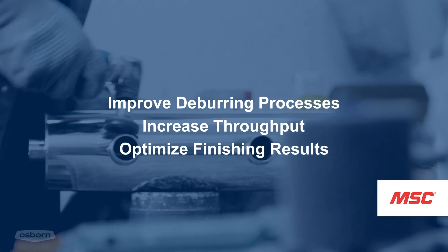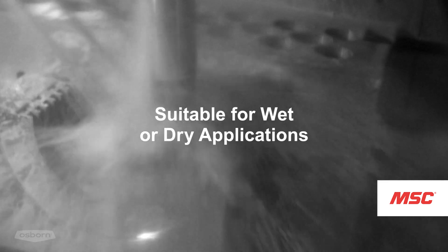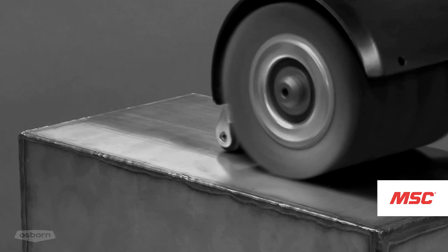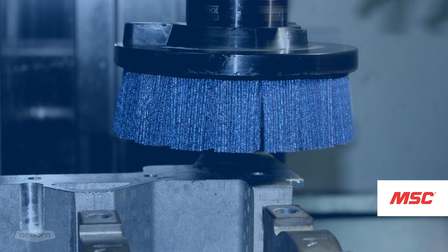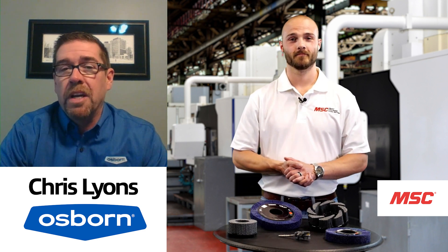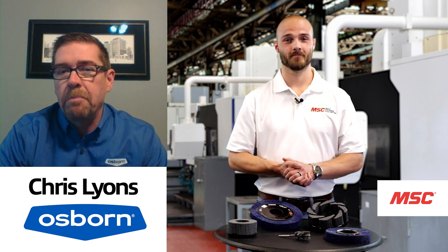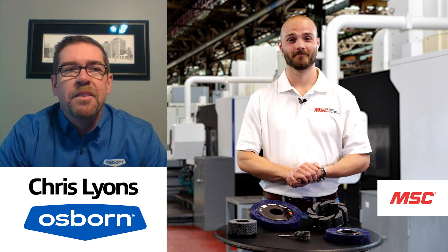Another thing is rework, because sometimes they may not deburr it efficiently or to the extent it needs to be, and then it's rework — that's costly. Probably the most costly would be a scrap situation where somebody got a little aggressive on the deburr. I remember when someone at an aircraft manufacturer told me: we have to eliminate this bench deburring because we take a large piece of titanium, machine it for 15 to 16 hours, producing a part worth $20,000 to $25,000, and then hand it off to the lowest paid person in the shop to deburr it. It just doesn't make sense.